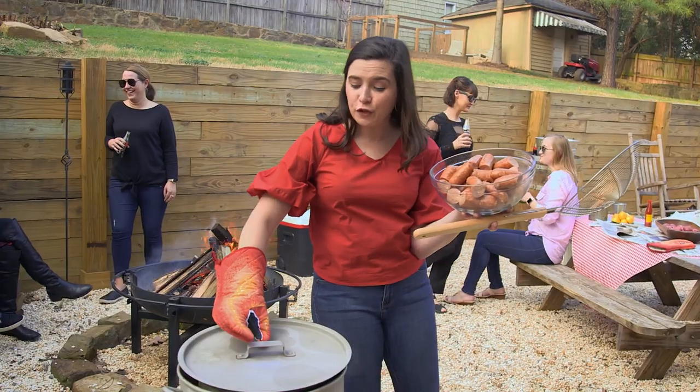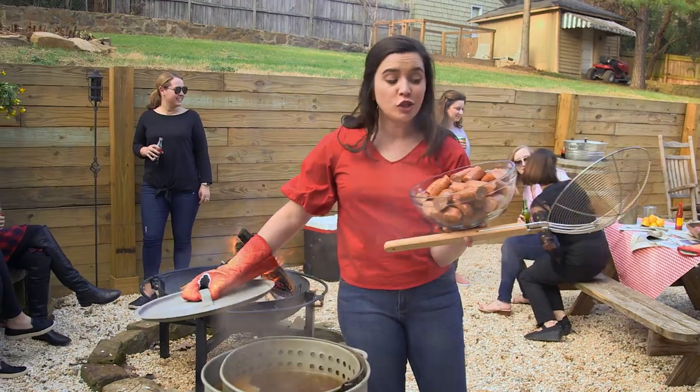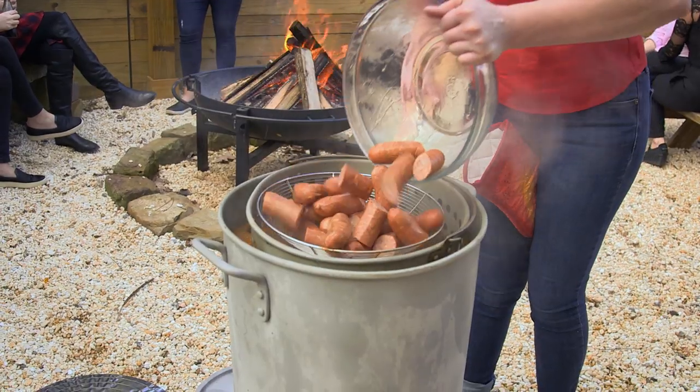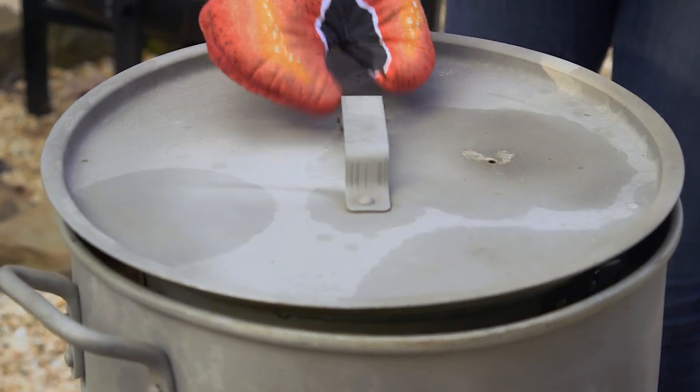My potatoes have been in here for 20 minutes at a full boil, so I'm throwing in my andouille sausage. I say andouille but the real Cajuns say andouille.